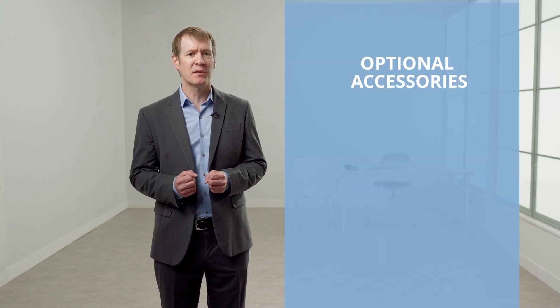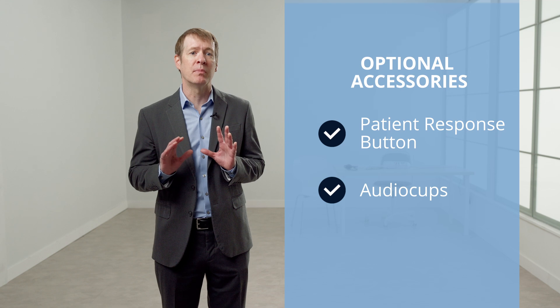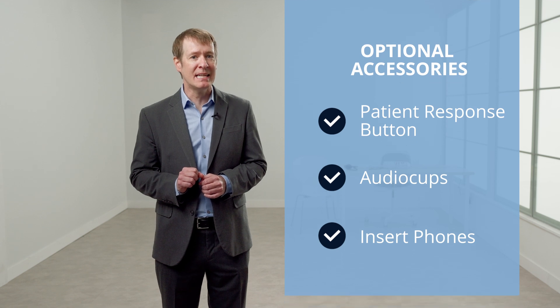Optional items include a patient response button and audio cups, which are circumoral enclosures that fit over the headphones to block out noise. Insert earphones are also available with the GSI 18 and can be added in addition to the headphones. The GSI 18 contains the calibration for both types of transducers for easy transition between styles.